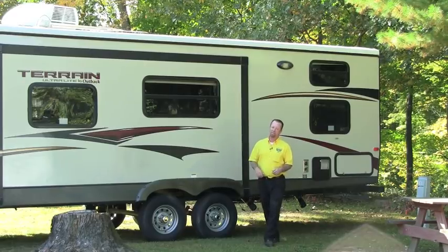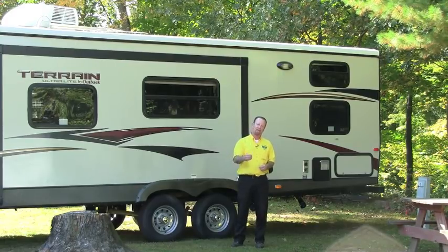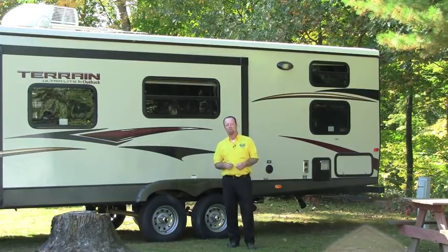Thanks again for watching Pete's RV TV with Randy today. New segment here for you — hopefully this will help make your camping a little bit easier. Check out our other videos, our YouTube channel, as well as our Facebook page. We've always got great information on there. Thanks again for watching Pete's RV, and happy camping!